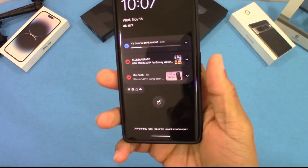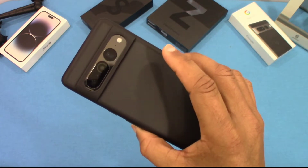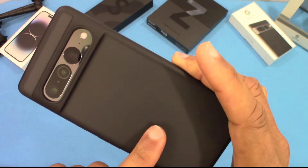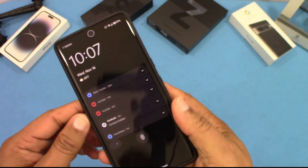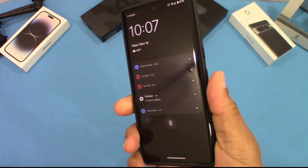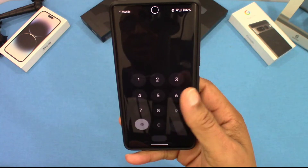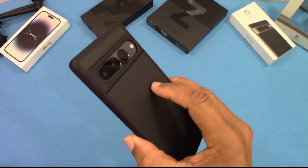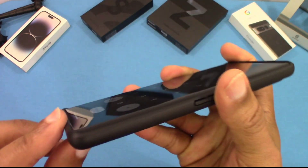It's a slim case, and you'll get some drop protection, but you're not going to be able to throw this across the room or anything like that. It looks pretty decent. The translucent back is not too frosted, so I like that. If you want something slim and you like the translucent back, that's going to be for you. But to me, it doesn't offer as much grip as a regular TPU case with a clear back. I might put it in rotation and use it from time to time.